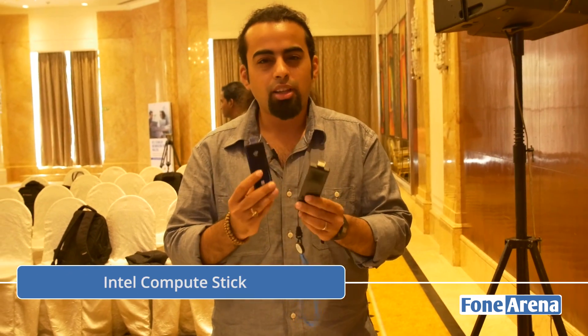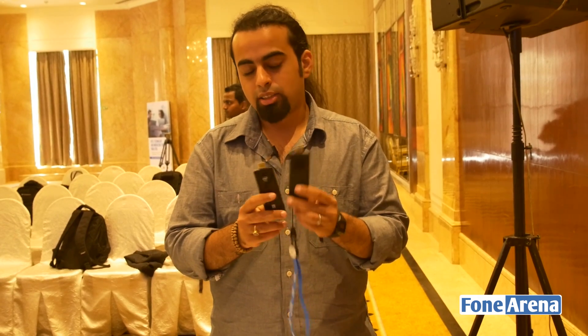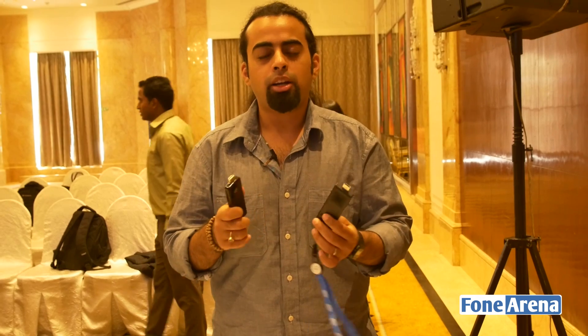The original Compute Stick is something that we've talked about and shown you in the past. Compared to the original, the second generation device is slightly larger, but this shouldn't really matter too much because you're really going to be just sticking this behind your television or a monitor perhaps.